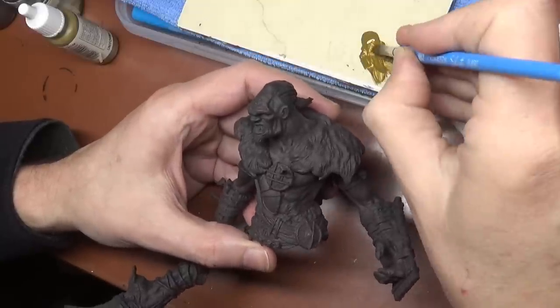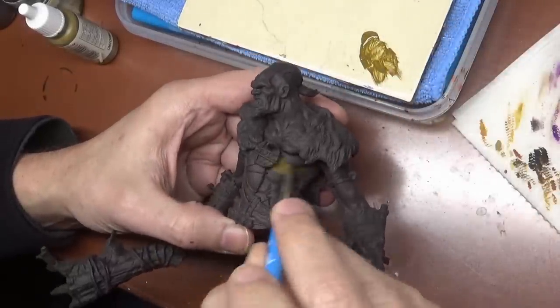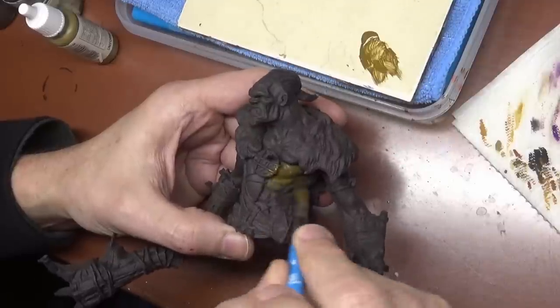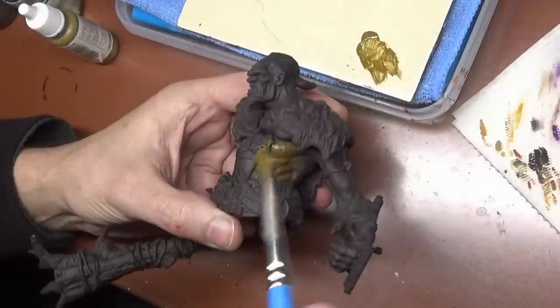The painting process begins. Only had to do a little bit of extra filling with the putty on some few missing spots, and then a coat of black primer.